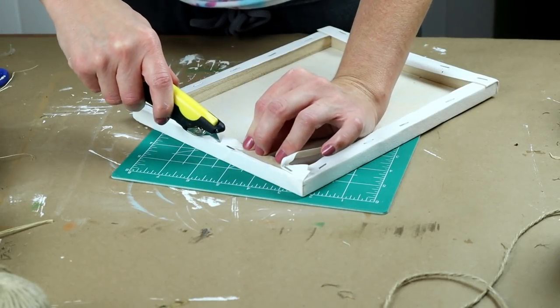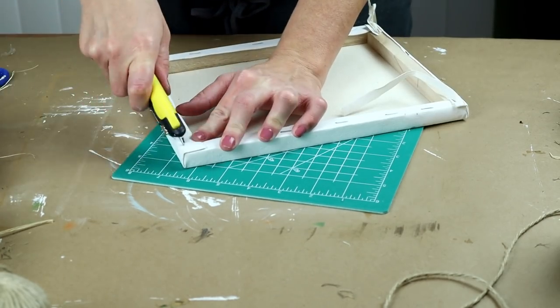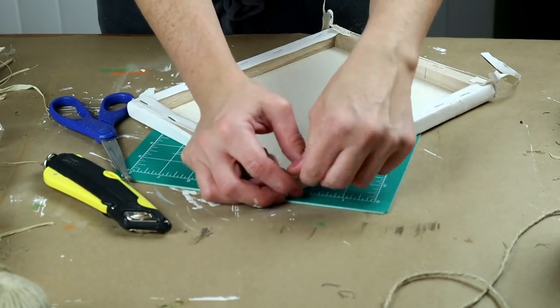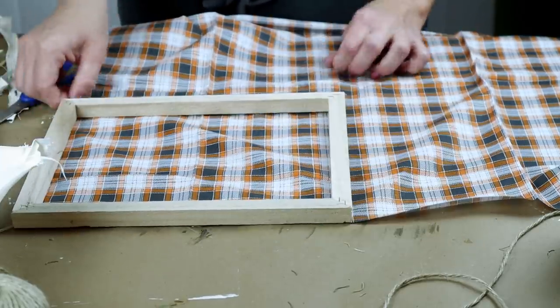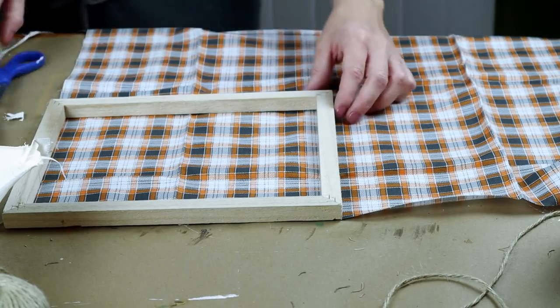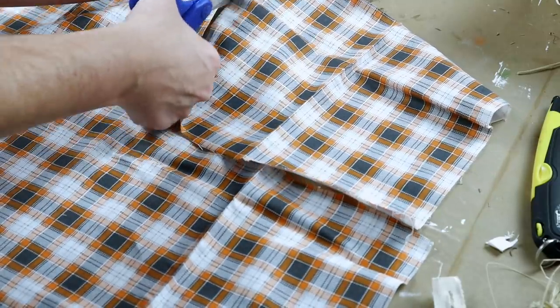Now for the third and final DIY today, I'm making a pumpkin tabletop sign. For this one, I'm using an 8x10 canvas from Dollar Tree. I needed to remove the canvas from the wooden frame, so I'm taking my box cutter and cutting around all of the staples on the back side of the canvas to remove it from the frame. Some of the edges were a little hard to get off, so I used my scissors to cut the canvas — I didn't have to be real careful because I wasn't trying to save the canvas since I'm not using it for this project. I'm then taking the wooden frame and placing it onto this plaid fabric from Walmart that came in a fat quarter for $1.47, using the frame to help me cut out the correct size of fabric.